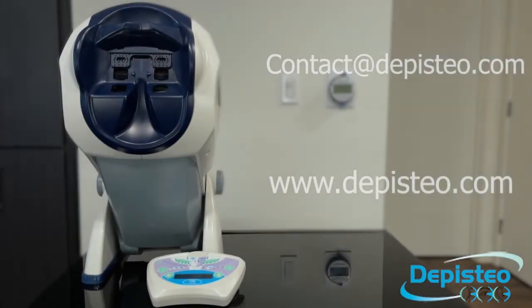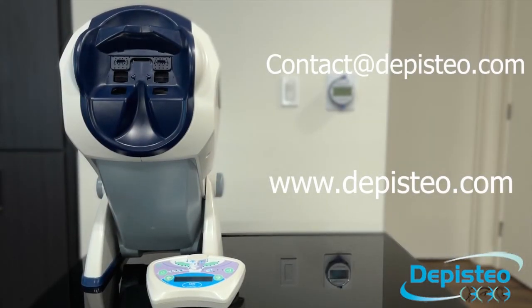If you have any other questions, please contact us through the website or contact your local vendor. Thank you for watching.